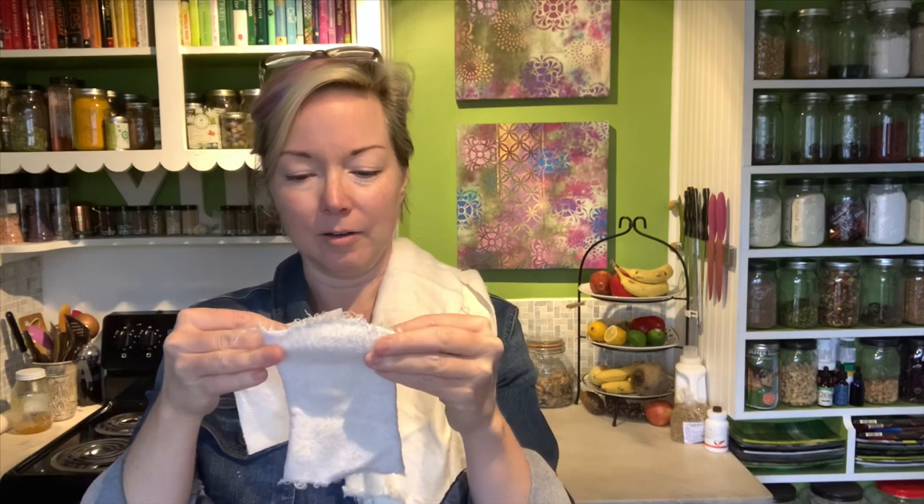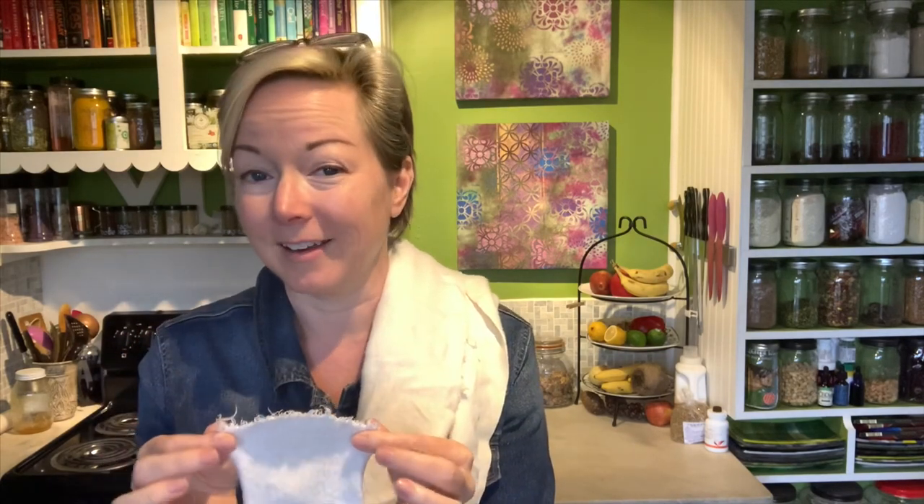Mine are about the same width of a piece of toilet paper, just a little bit longer. I started out with a five inch square. I have used the first set that I made for about six years and this is what they look like after being in rotation for six years. You can see there's just a little bit of fraying. I did not take the time to sew the edges or anything.